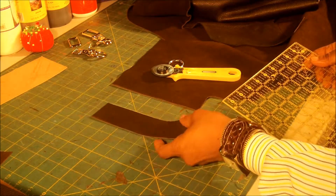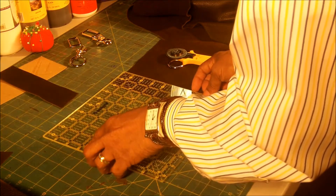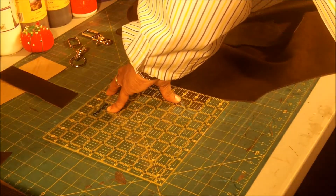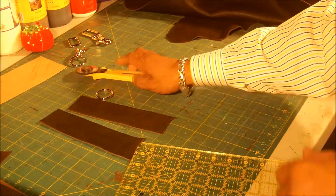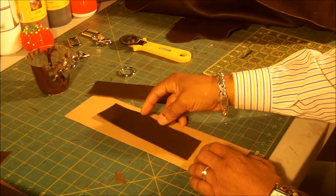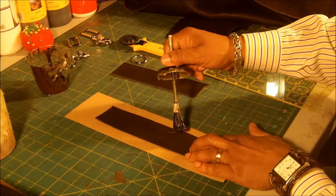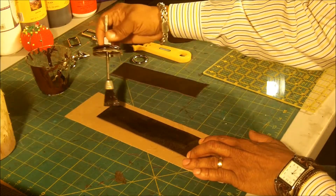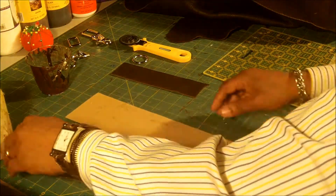Now I have my two inch by seven inch. I'm going to cut out a second one, because I need two. Now I have my two. The next thing I'm going to do is glue these together. I'm going to take this and glue it — this is the contact cement glue. I'll let that dry for a minute while I glue the second one.